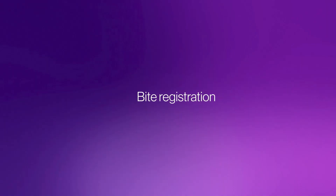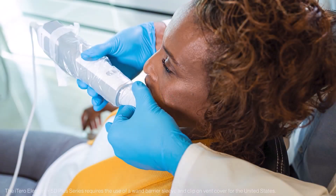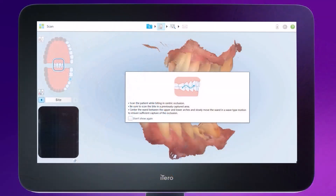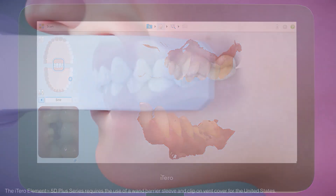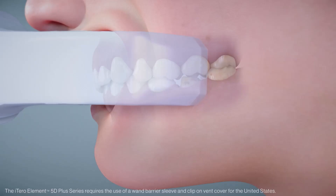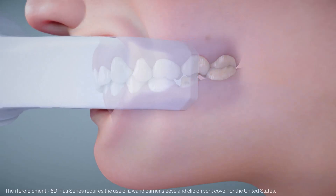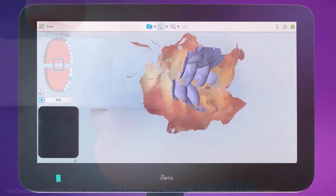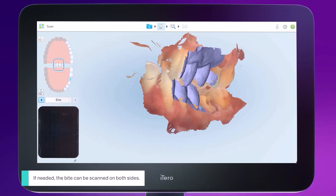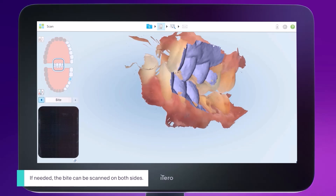The bite registration is the last segment and is essential for a perfect fit. It is recommended that the patient sit up in order to record an accurate bite registration. Retract the cheek with the sleeve and insert the wand parallel to the buccal aspects of the teeth. Hold the sleeve with two fingers. To start capturing the bite, activate the wand and move slightly up and down to capture the gingiva and three teeth in a wave motion. The purple coloring on both upper and lower segments of the arch indicates a successful bite registration.